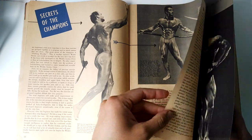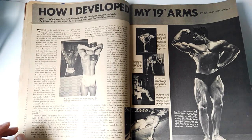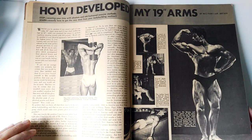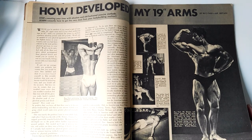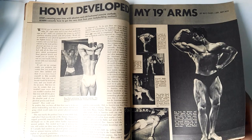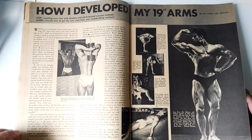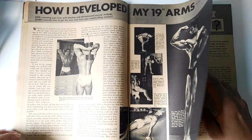Another great article found was 'How I Developed My 19-Inch Arms' by Rich Park — an article that I've already covered, where Rich Park goes through a whole variety of different exercises, with some really rare photos that I had never seen before, of a very young and rugged-looking Rich Park. A really awesome article.